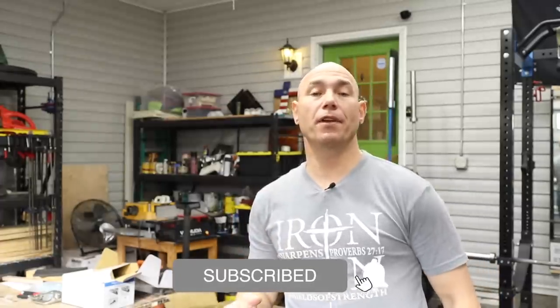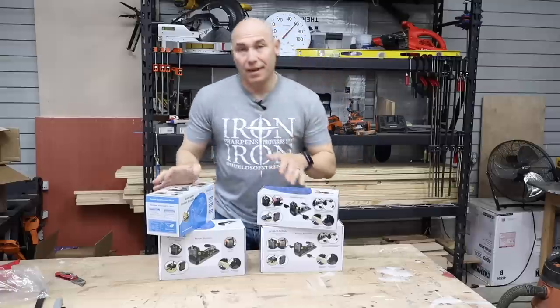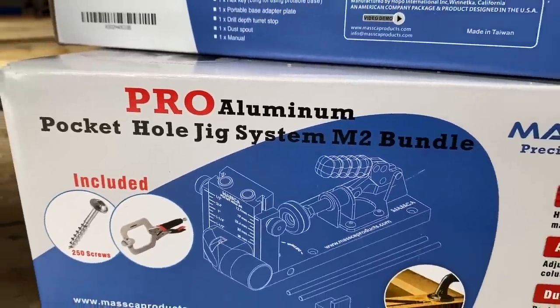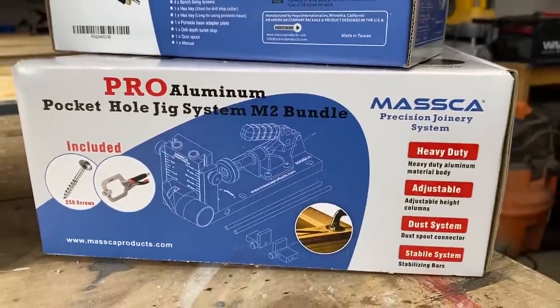Be sure to hit that subscribe button if you haven't already, and click the bell icon next to it so you get notified of all the new content we've got coming. We'll start by unboxing the M1 and giving it a quick review, then we'll go to the M2, which is our top of the line.